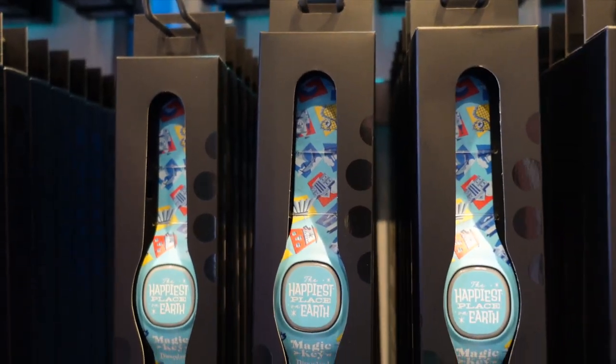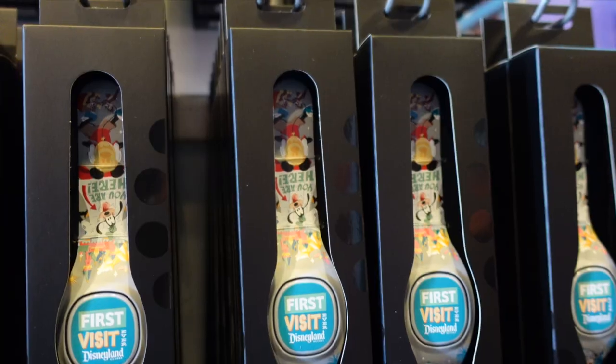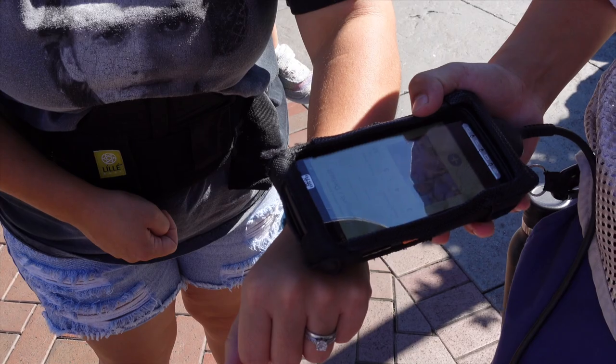As of today, October 19th, Magic Bands are available for Magic Key holders only. A week from now it opens to the general public, so anyone coming to Disneyland can pick them up. If you have a trip planned after next week, our tip is to order one on Shop Disney, get it sent to you — make sure it's a Magic Band Plus — and then link everything before you even get here.